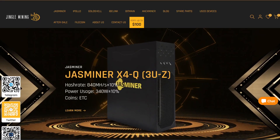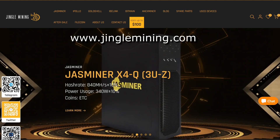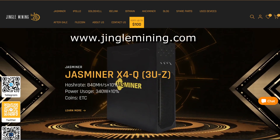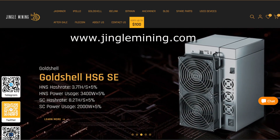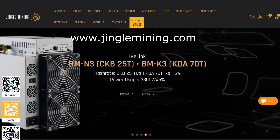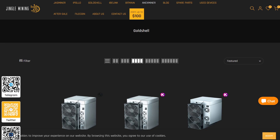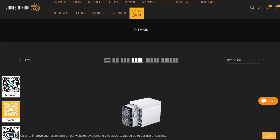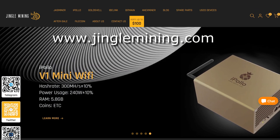But before I show you my overclocks today, a quick word from today's sponsor. Today's video is sponsored by Jingle Mining. Jingle Mining is a global distributor of some of the most powerful and profitable miners in the world. You may already be familiar with them as premier distributors for Jasminer, iPollo, and Enminer, but beginning in 2023 they've expanded their miner lineup. They now carry a full lineup of miners from Goldshell, Ivy Link, and even the latest Bitmain miners including the KA3 — the world's most powerful and profitable Kadena miner. Check out jinglemining.com — links are in the video description below.